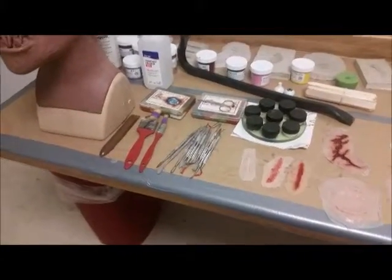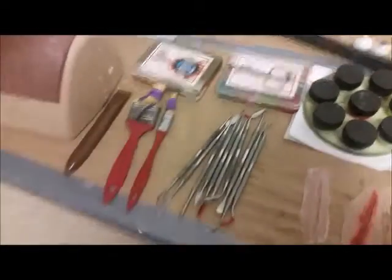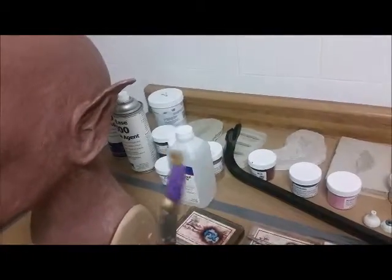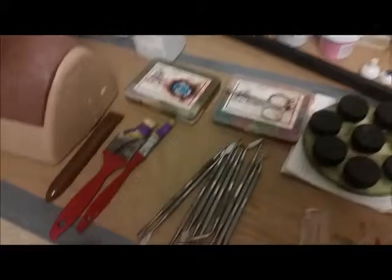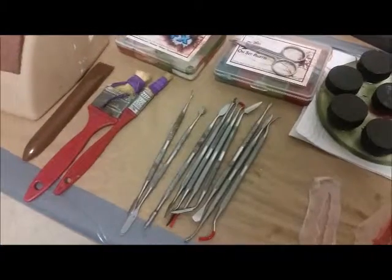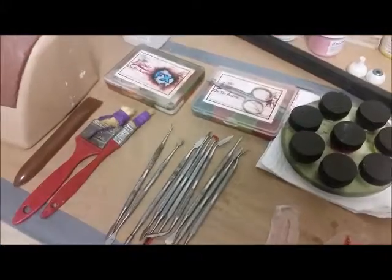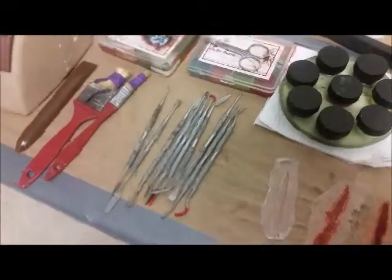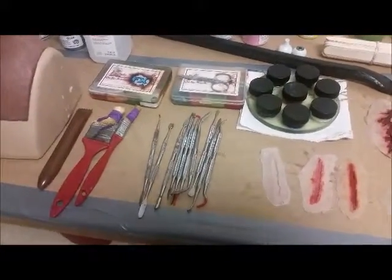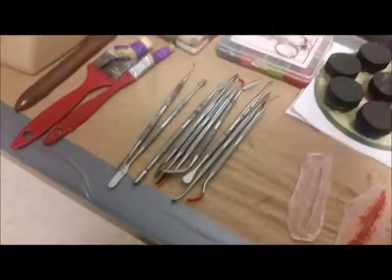I wanted to show everyone what I use for my sculpting — pretty basic. Got a couple of paint brushes that I bunched together with rubber bands, and I use that for texture. For the sculpting I bought this on Amazon — it's actually a wax carving kit. It comes with a bunch of pieces and a plastic sheath to keep them in, but I don't really use that. I think it was under 10 bucks. They're all stainless steel or galvanized — it hasn't rusted yet.